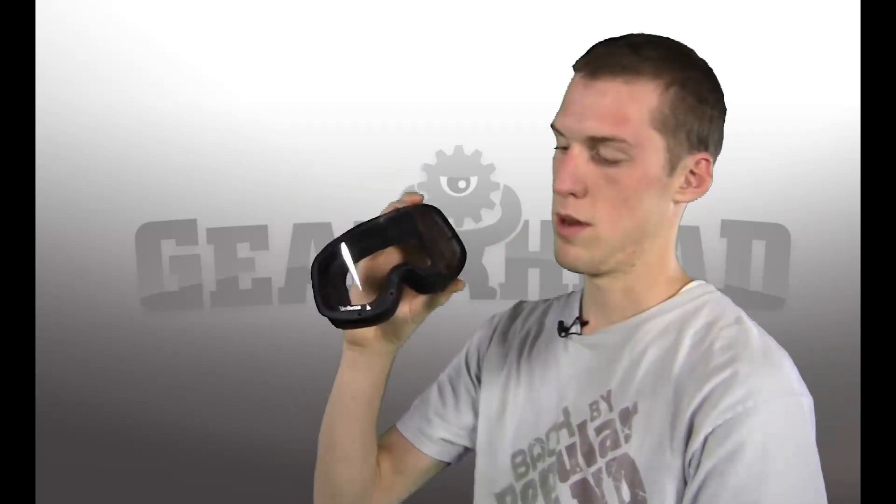The easiest way to do this, honestly, just grab it, pull it apart — not a big deal. Grab it right in the middle, give it a little flex, and this comes right out.